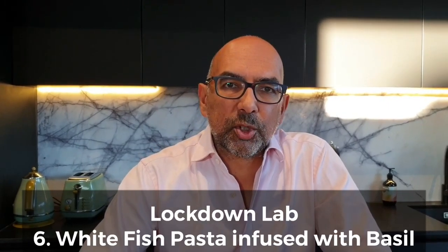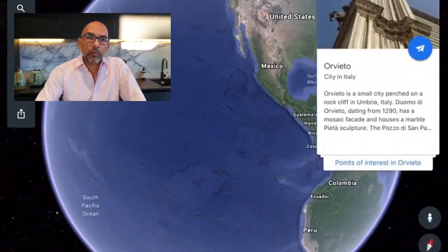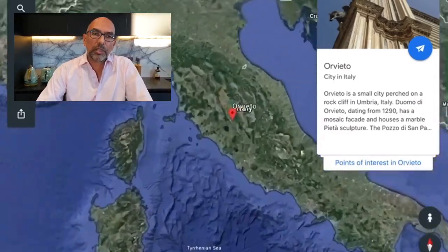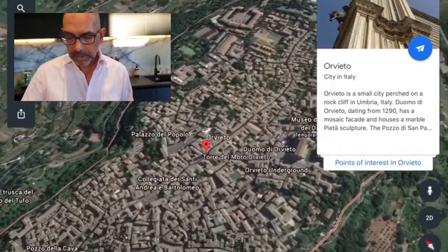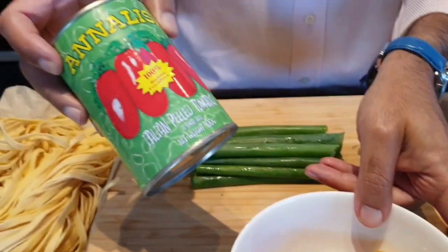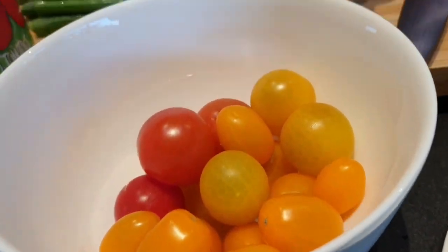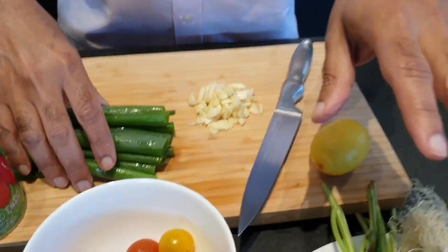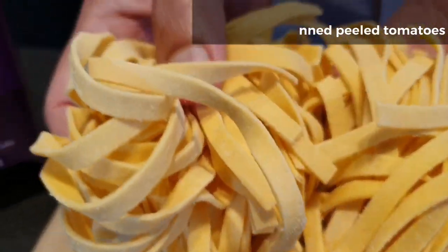Welcome to Lockdown Lab, a channel where we try experimental cooking during the lockdown period. Today I'm going to take you to the region of Hungary in Italy, about a hundred kilometres north of Rome, and we're going to cook a white fish with a tomato sauce using Italian peeled tomatoes as well as fresh tomatoes, on a bed of basil and spring onion, sitting on some lovely textured tagliatelle.